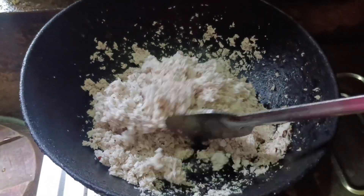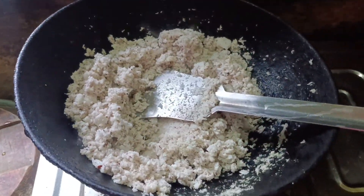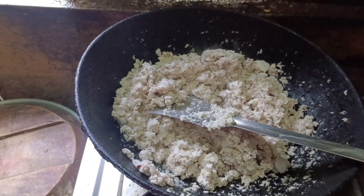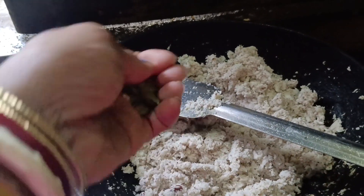I am going to put a little bit of chini or gul. I am going to put it in a pot and mix it.